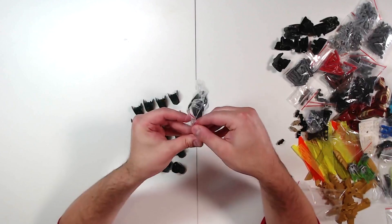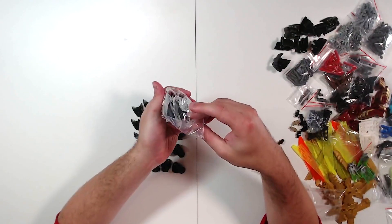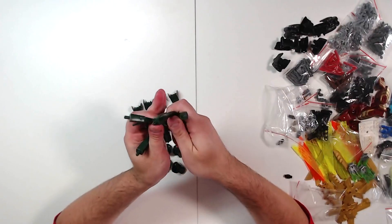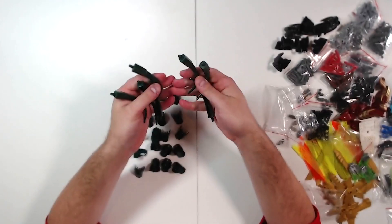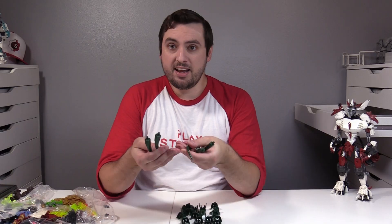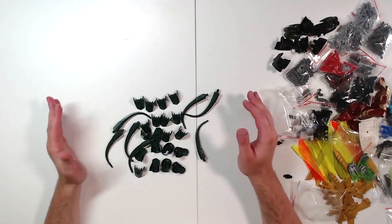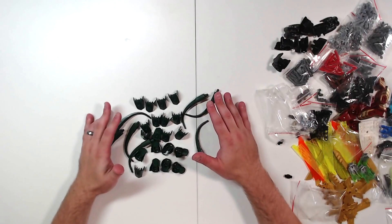Similarly, these tail elements I believe only came in Chi Kragger, in dark green. I do have 1, but having another 7 puts me at 8. So this is just a whole figure right here. Very, very excited to build a dark green figure.